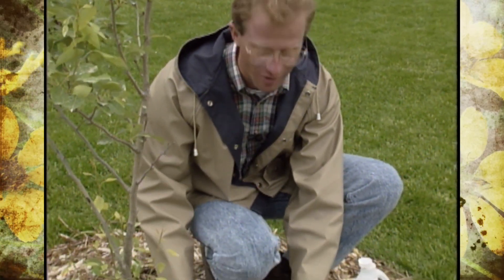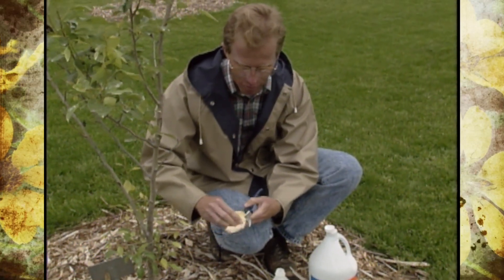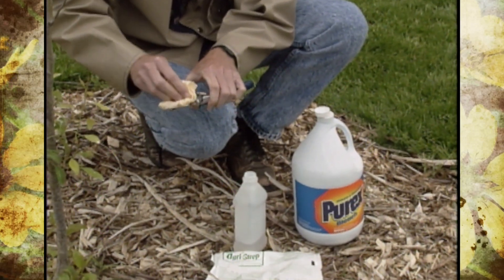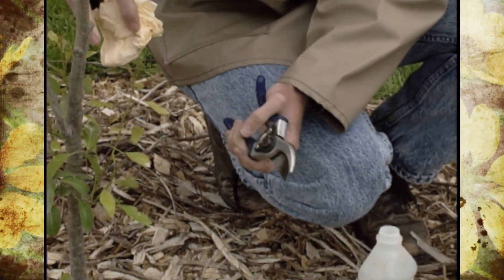One practice that we often don't take the time to do is to clean up our pruners after we use them. Well, in this case, it's very, very important that we not only clean them, but we sterilize them because we can spread the disease that has affected our pear tree here.